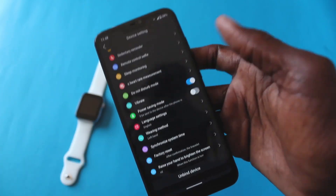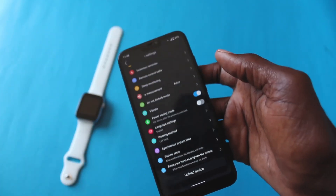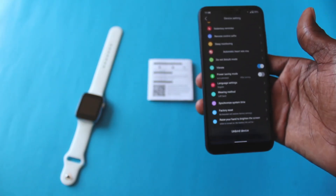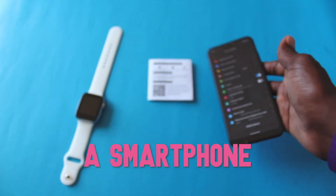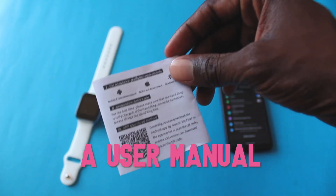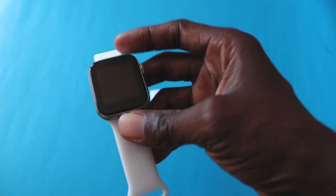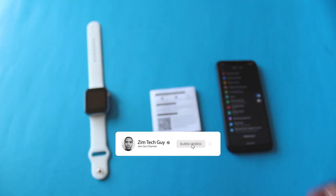So it's been a quick video, guys. I hope this is quite helpful. Just the basics again — what you need to connect your smartwatch: you need the phone itself, you need an app, and obviously you need the smartwatch itself. I hope this video was helpful. If it was, please give it a thumbs up. Otherwise, see you in the next video.